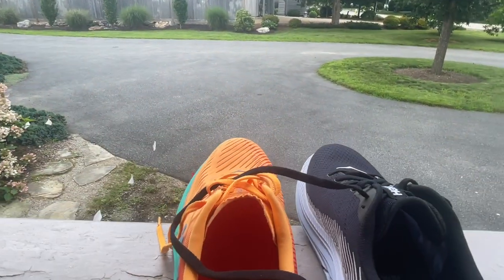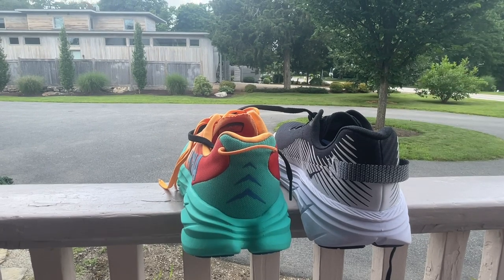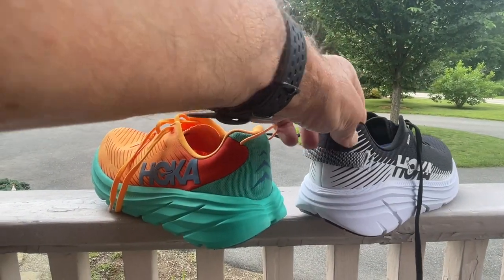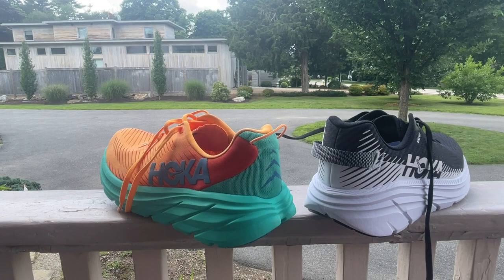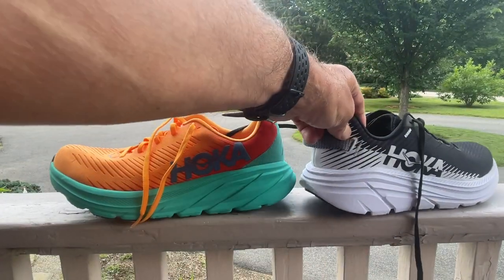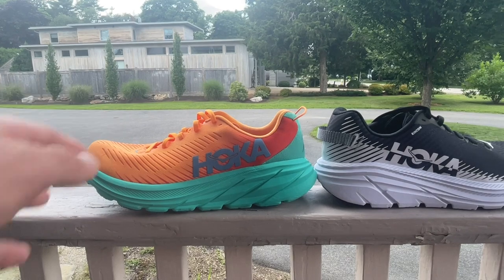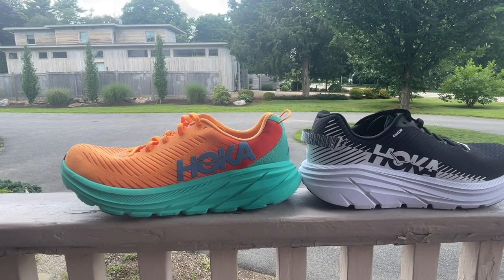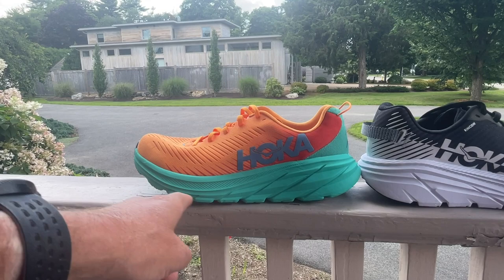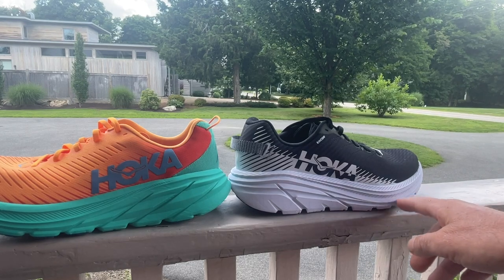The only comment I'd make about the flat tongue is it could be a touch longer — I say that in the other review on the channel. Now looking at the heel, we have a bit of the swallowtail that we're seeing in more and more Hokas. What that does is provide a levered landing, contributing to it being softer than the Rincon 1. I also see a more pronounced heel bevel, a little longer through here, and maybe a bit more through the front as well.